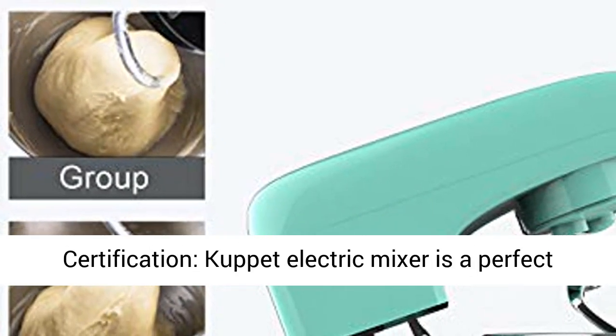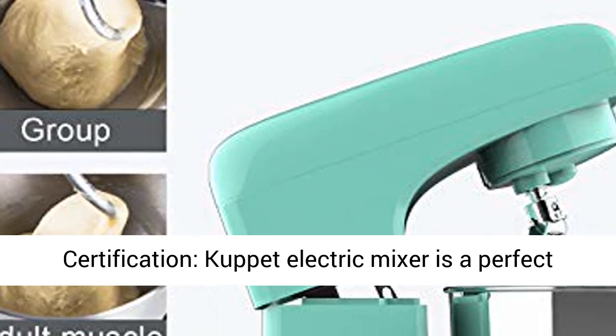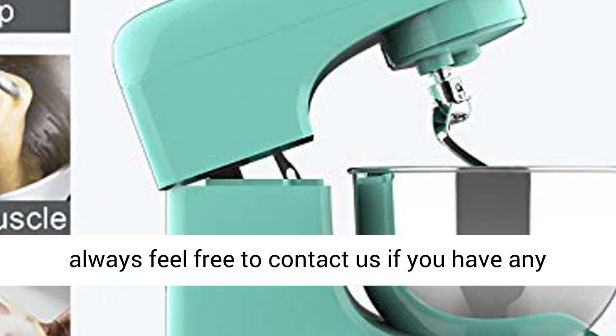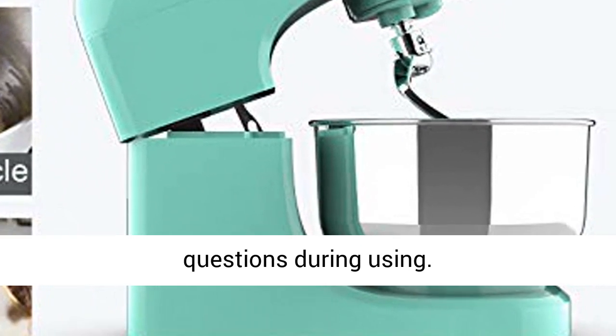Ideal gift and multiple certifications — the Cupit Electric Mixer is a perfect gift idea for your family and friends. Please always feel free to contact us if you have any questions during use.